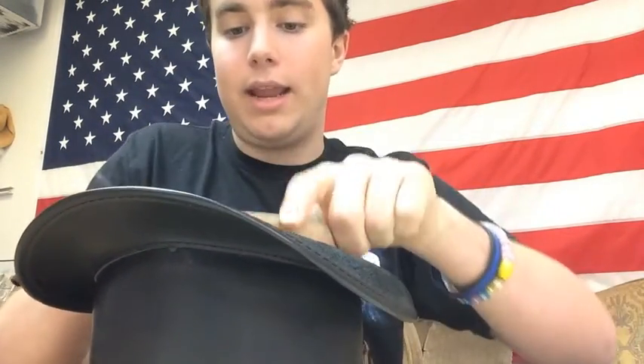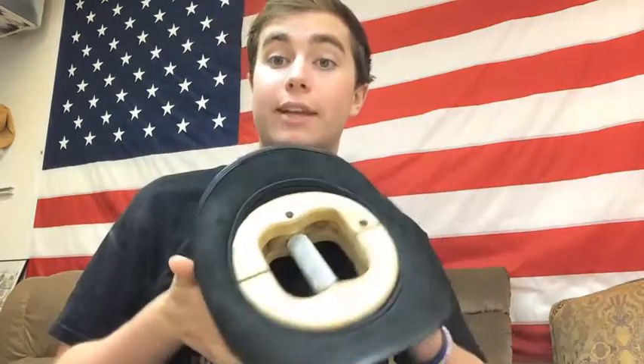The first step is to take the hat that needs stretching — here I've got an Eldorado — and insert the hat jack so it's parallel with the sweatband on the hat, just like that.